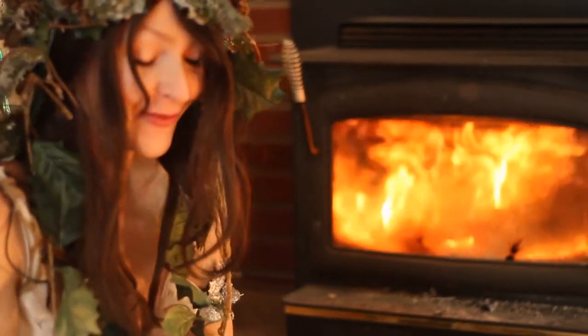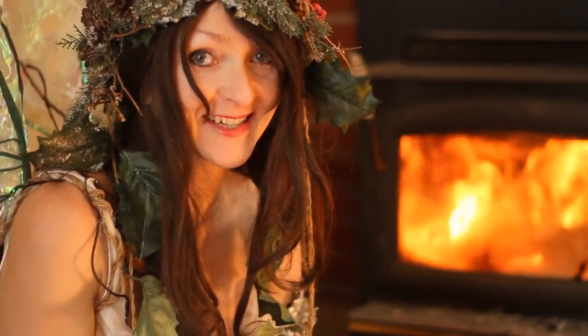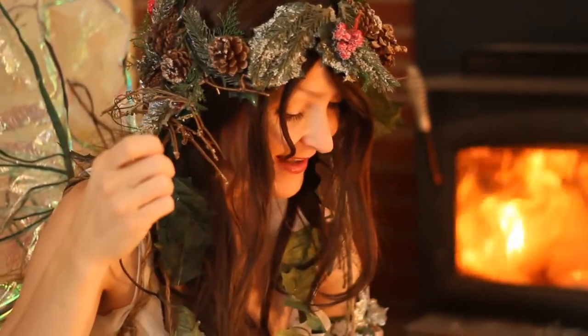What I like to do every Christmas for the animals, the ones in my forest anyway, I love to give them their very own Christmas tree.